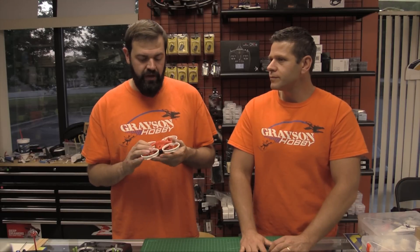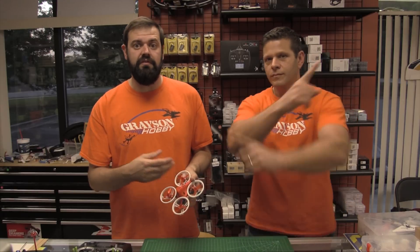So not only did we explain how to bind it and set the failsafe, we talked about which failsafe to choose and showed examples of how both mode one and mode two work out of the box. For radio setup, we'll link the tutorial — same exact procedure as the V1. If you already have a V1 and bought the V2, no need to redo the whole setup — just copy your model, assign it as a new receiver, bind it, and that's it.